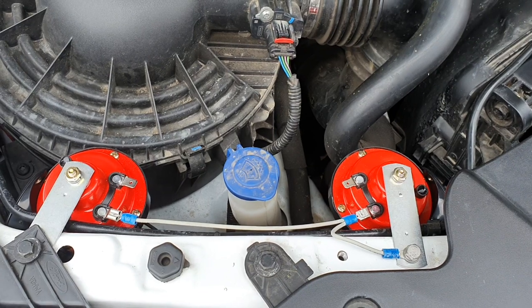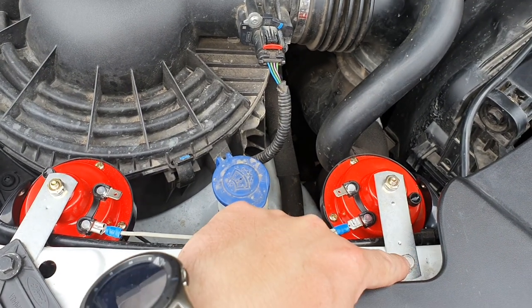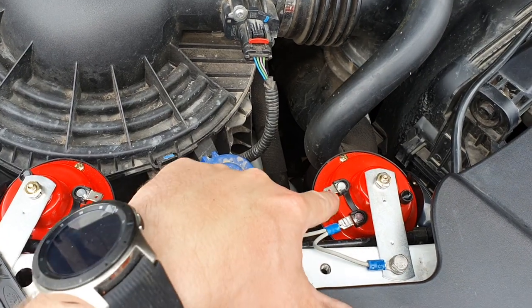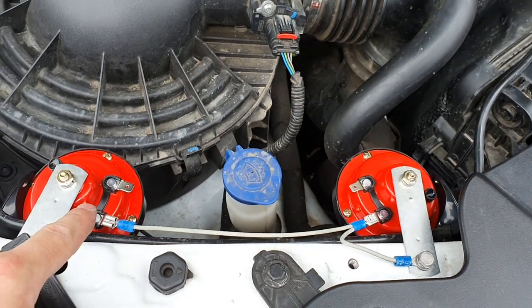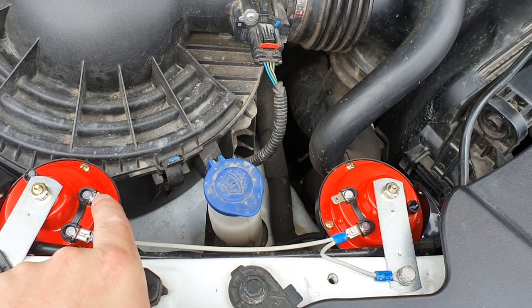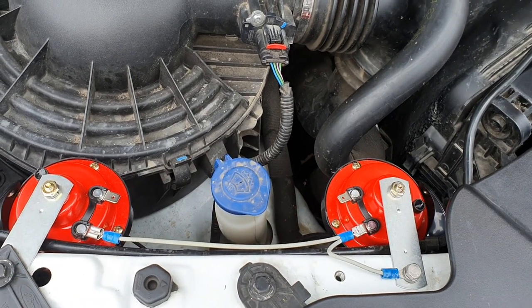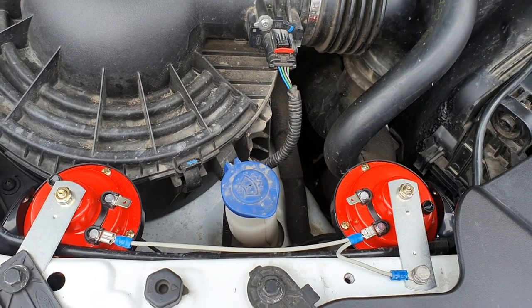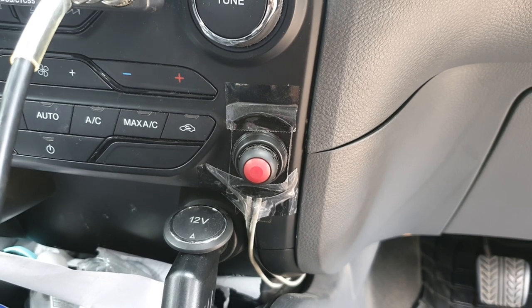I've just run the negative wire from the battery — as you can see it goes to the body, which connects to the negative pole on the battery, to one side of the horn, and through to the other side. I'm now going to run the positive wire and show you where to go from there. This is where I've temporarily mounted the switch.